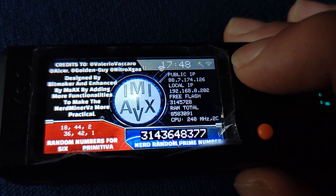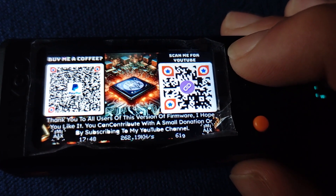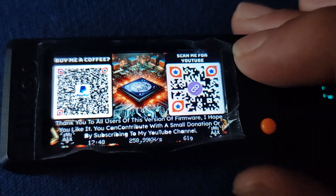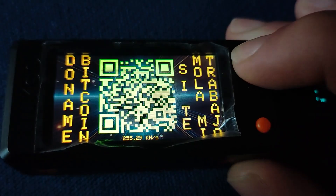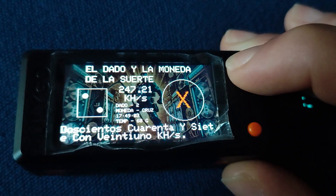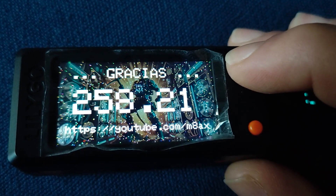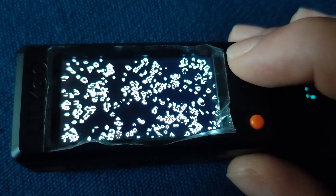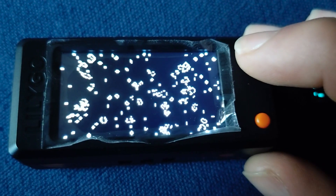Bitcoin isn't just a digital currency — it's a statement about economic freedom and individual sovereignty, giving people more control over their own financial destinies. All transactions are publicly verifiable on the blockchain, a permanent, tamper-proof record like a global ledger anyone can audit. Bitcoin cuts out the middleman, putting the power back in the hands of individuals. Because the blockchain is distributed across a global network of computers, it's incredibly difficult to hack or manipulate — a system built on trust in the technology itself and the mathematical principles that make it work.